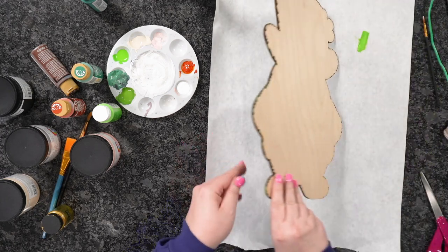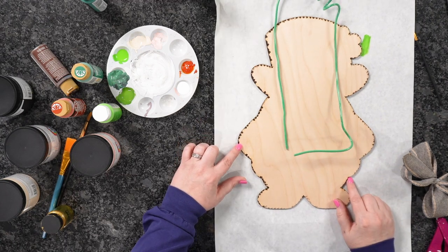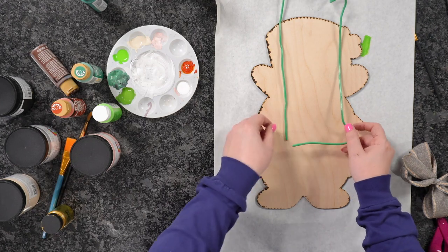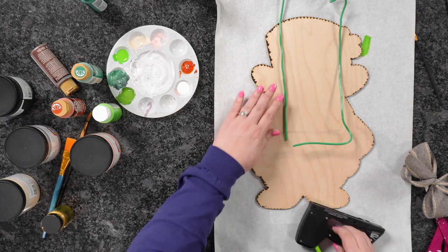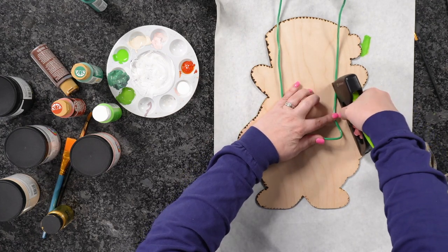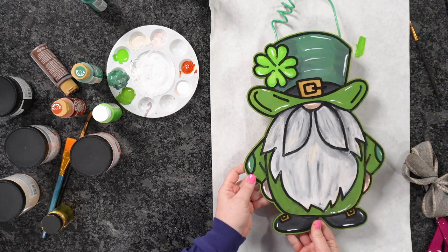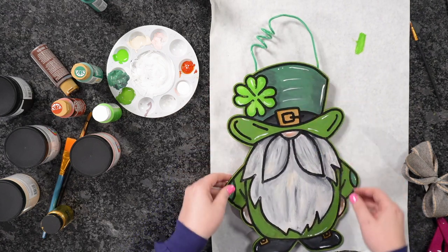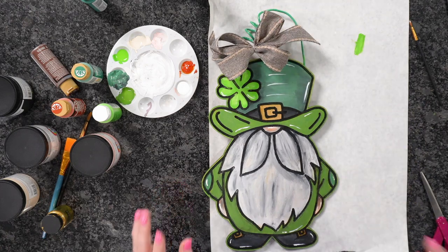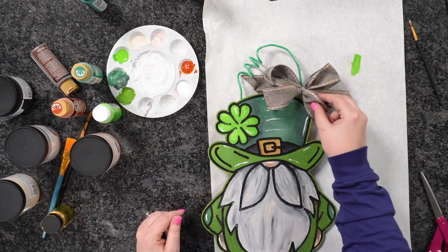Now let's attach our wire to the back. Flip the gnome over. Without masking the back you can see the burn marks — if we'd masked it you wouldn't have them, but since we're not looking at the back I'm not concerned. I'm going to position the wire about right here in the center, take my staple gun, and staple it in place.